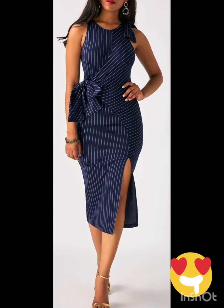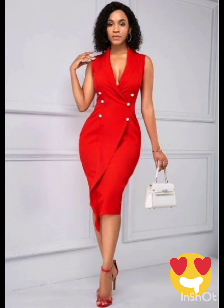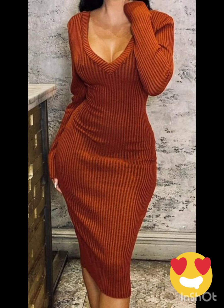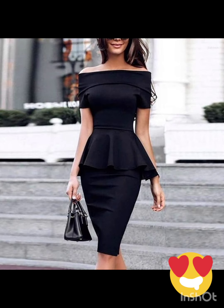For a mother of the bride look with a western twist, consider a sophisticated bodycon dress with subtle western-inspired details. Opt for a knee-length or midi bodycon dress in an elegant fabric like lace or crepe. Choose a bodycon dress with less detailing, perhaps in a western-inspired pattern — this adds a touch of femininity and refinement to the overall look.